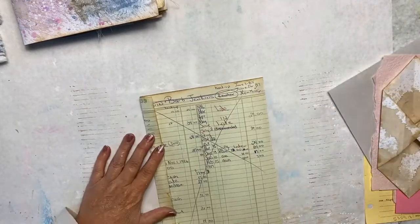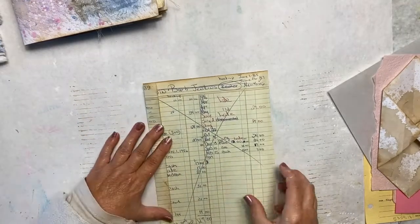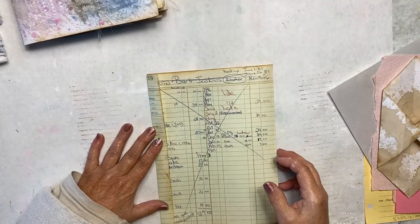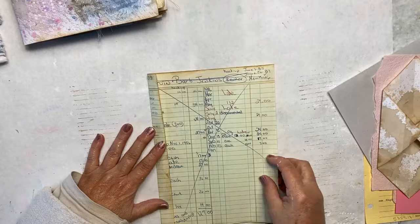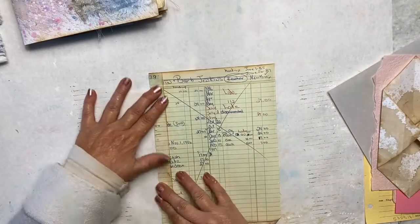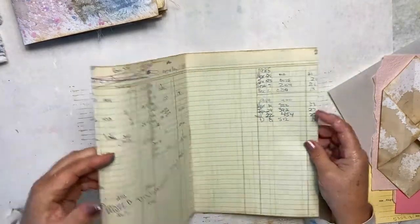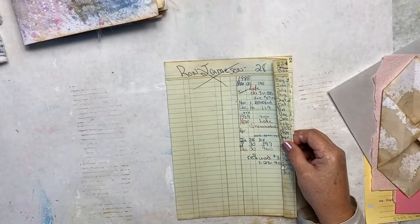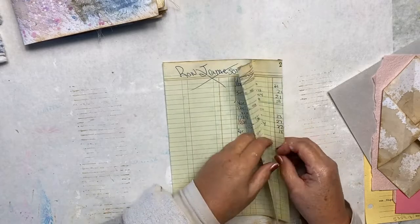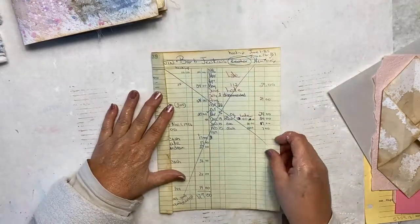For my project today I'm going to work on a piece of ledger paper. I was gifted five ledger books — can you believe that? My dear sweet sister-in-law had them in her garage, left over from years ago when she used to do bookkeeping. They're awesome — I think three small ones and two big ones — so I have ledger papers now for forever probably.